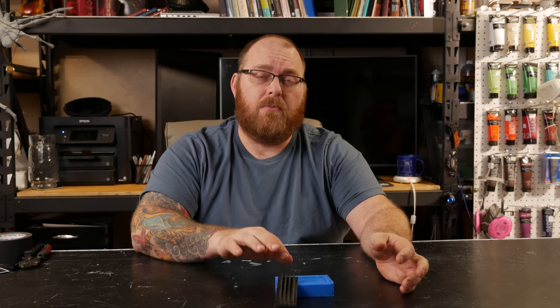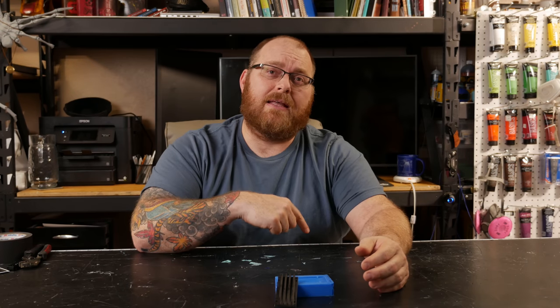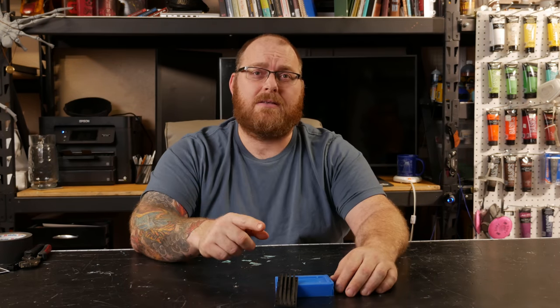Thanks for hanging out with me today while I went through a basic mold setup. Hopefully you guys found it helpful, and if you did hit that like button, smash that subscribe button, and I'll see you next time.